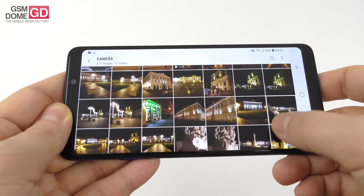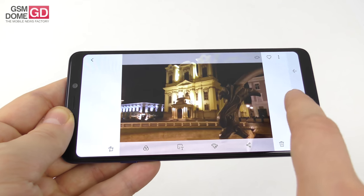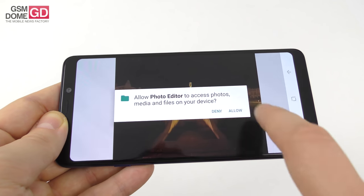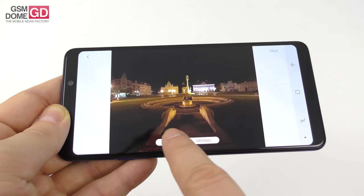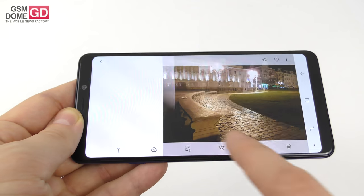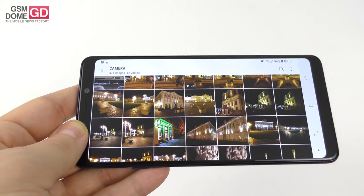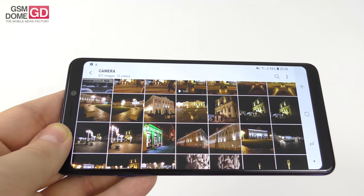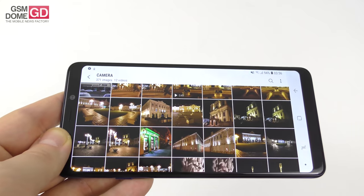I didn't spot any missed shots or problems, which is nice. Shape correction shows original vs. corrected — it's probably part of the flow correction feature. Overall, one of the best mid-rangers out there when it comes to photos. I have seen better, like the Nokia 7 Plus, but this beats something like 99% of all phones that have wide-angle cameras.